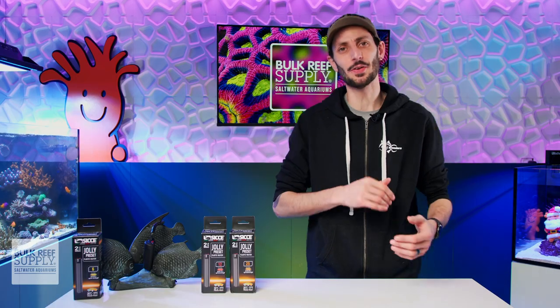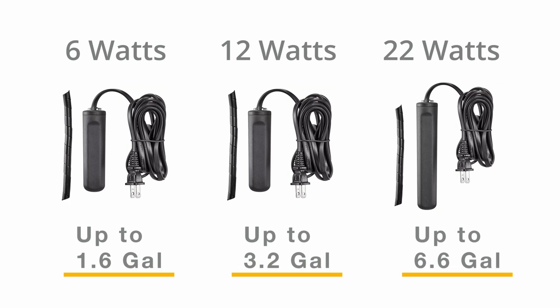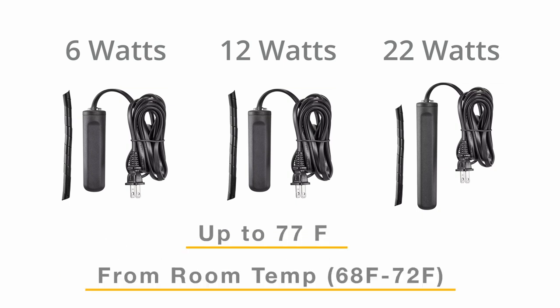The Jolly heaters are currently available in three models: a 6 watt, 12 watt, and 22 watt, rated to heat a volume of 1.6 gallons, 3.2 gallons, and 6.6 gallons of water respectively, up to 77 degrees Fahrenheit from room temperature, which is typically 68 to 72 degrees Fahrenheit.